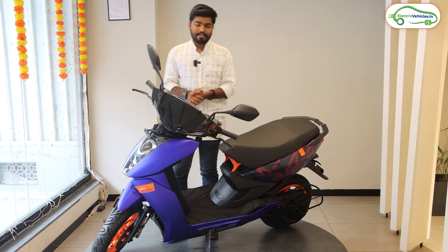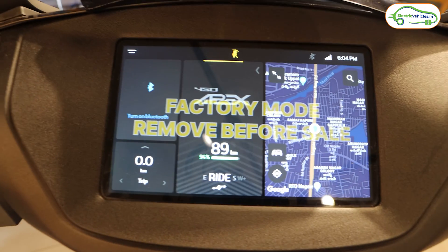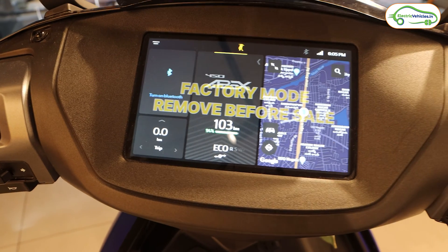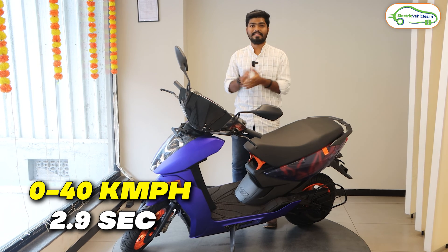The second reason is the display. They have completely changed the UI of the 7-inch display in the Ather 450 Apex and added an extra riding mode called Warp, in which this electric scooter turns into a rocket — it can attain a top speed of 100 kmph in Warp mode. This scooter can sprint from 0 to 40 kmph in just 2.9 seconds. That's amazing!